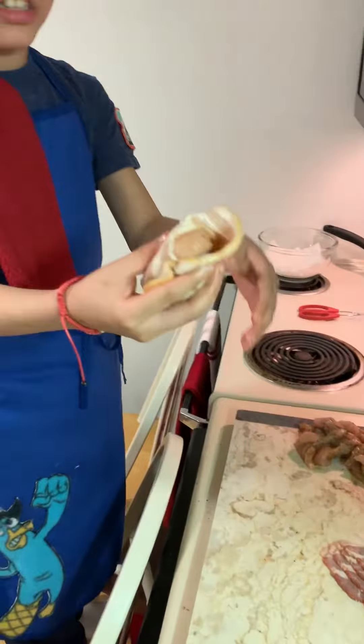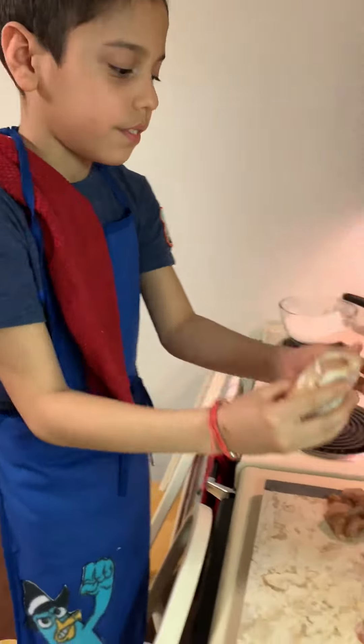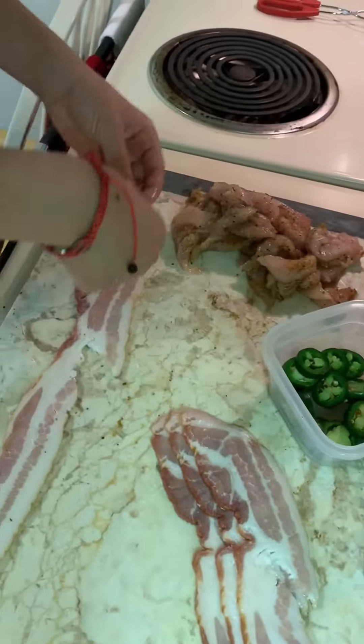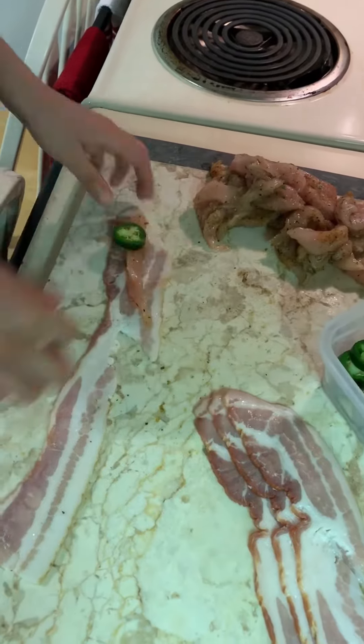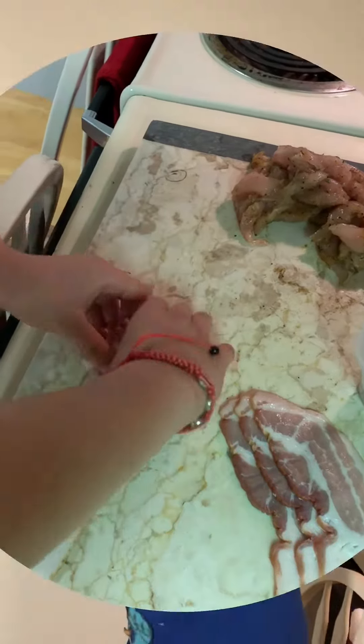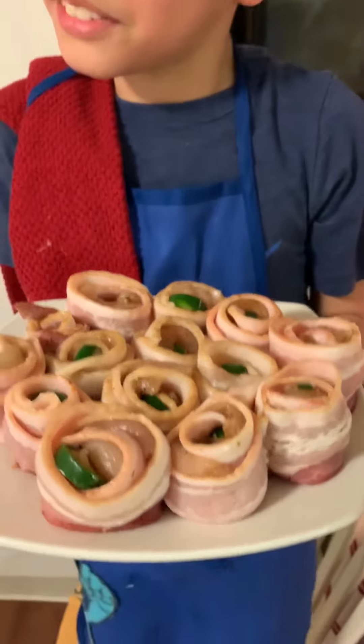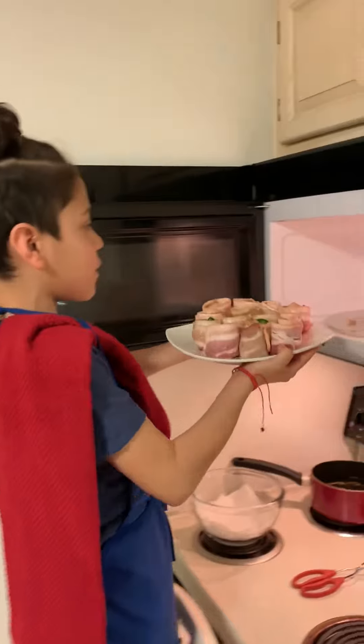Now look, this is what it's going to look like when I show you. This is what it's going to look like when it's done. Usually what I like to do is put it in the microwave for about three minutes.